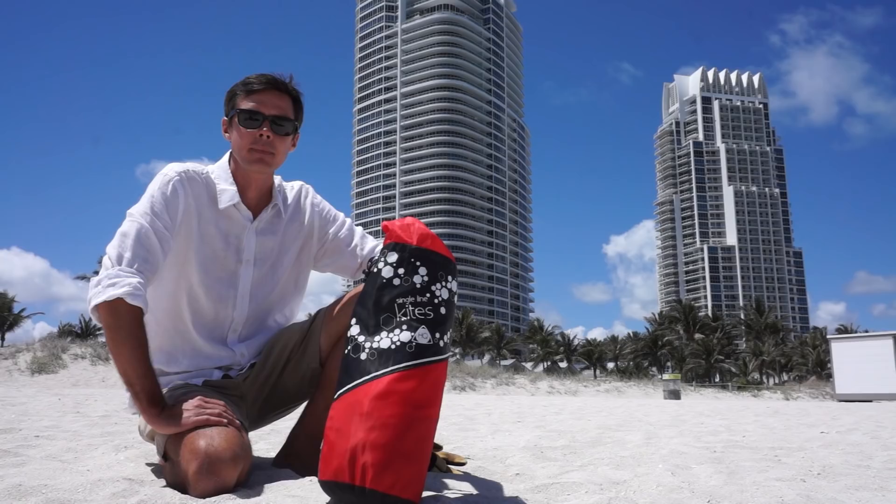I'm here in beautiful Miami Beach, Florida today to demonstrate my technique for kite aerial photography. It all starts with the kite. Come check it out.